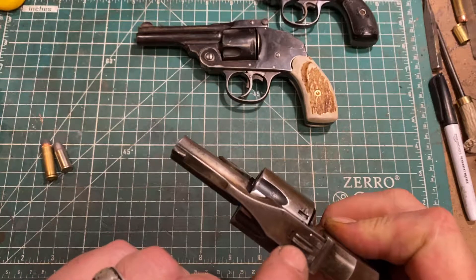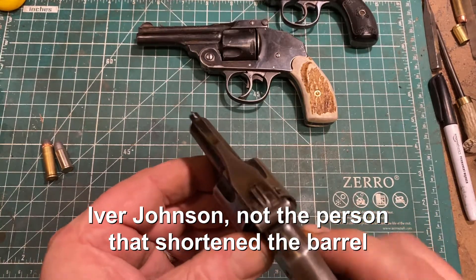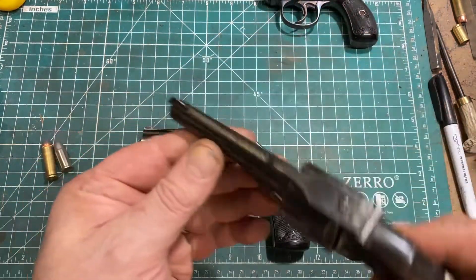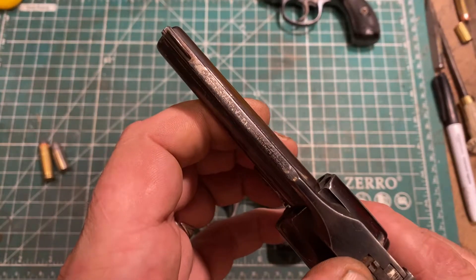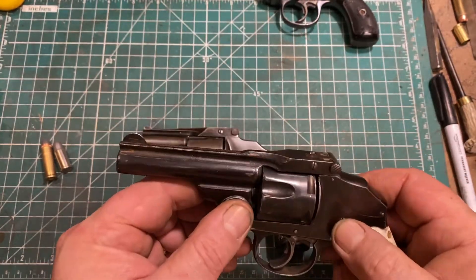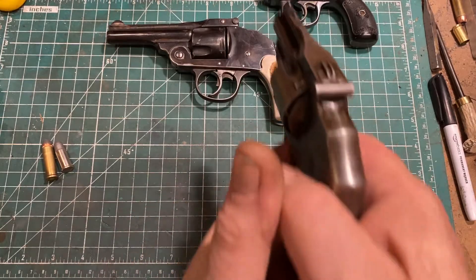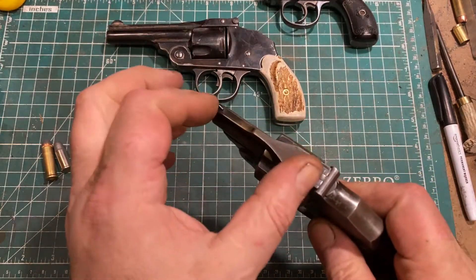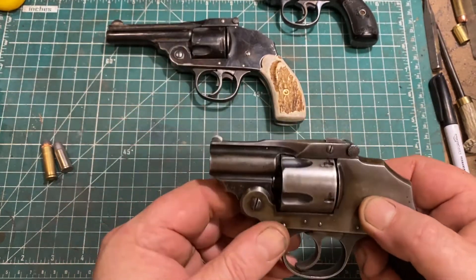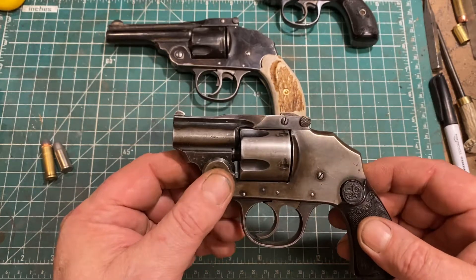They did 'improve' the sights in quotes — and honestly I guess it's better, but the sights are still pretty terrible. On the model one and two the sight was even smaller with an exceptionally narrow blade. The short barrel actually improves usability because the front and rear sight are close enough together that they're on the same focal plane, so you can be focused on both sights simultaneously.